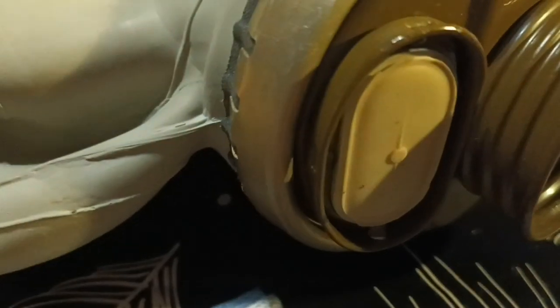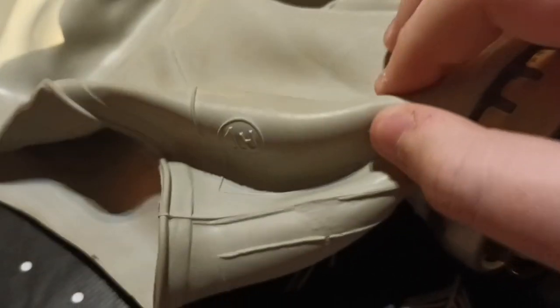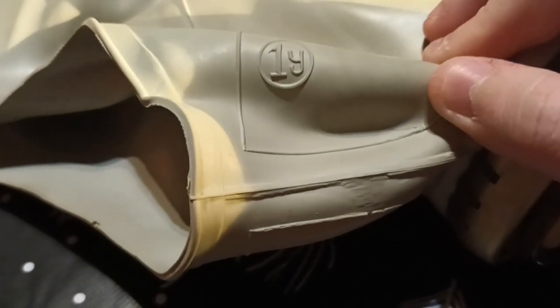If we look at the exhale bulb, it's a really simple rubber system. This thing opens when you exhale. And it's a 40mm thread. This one is an upgraded version — that 'Y' right there indicates the upgraded version.